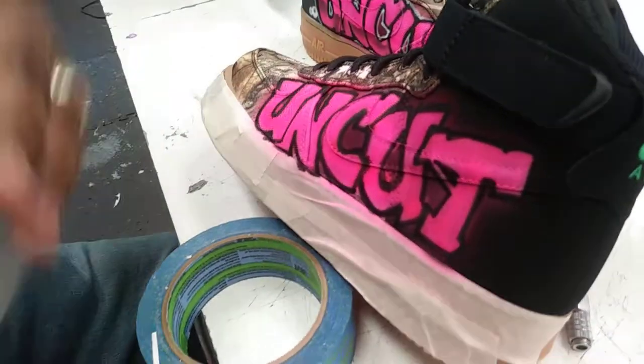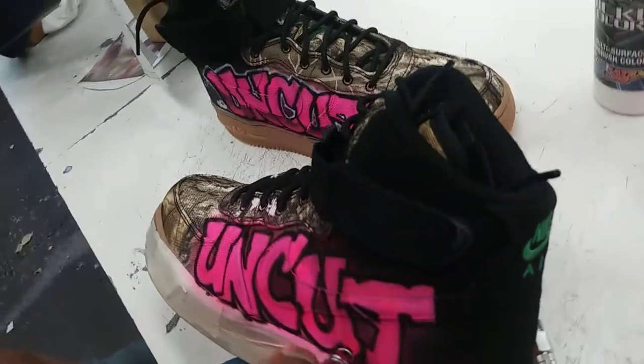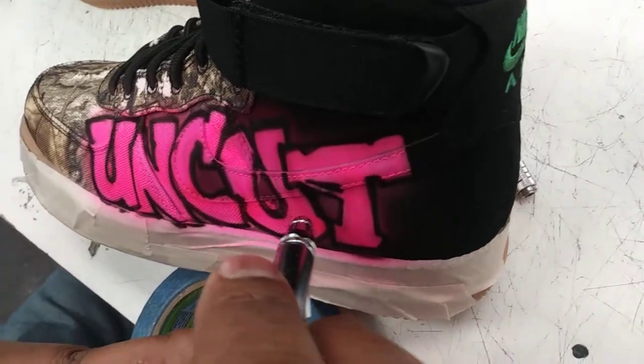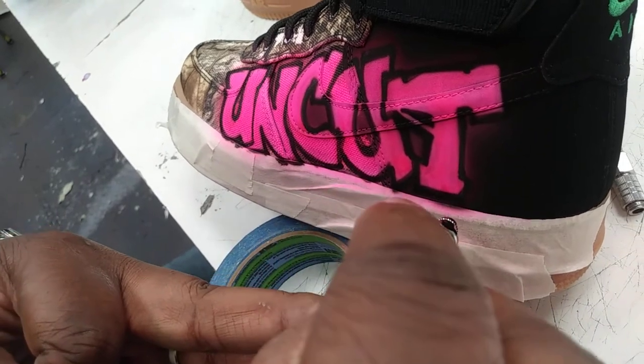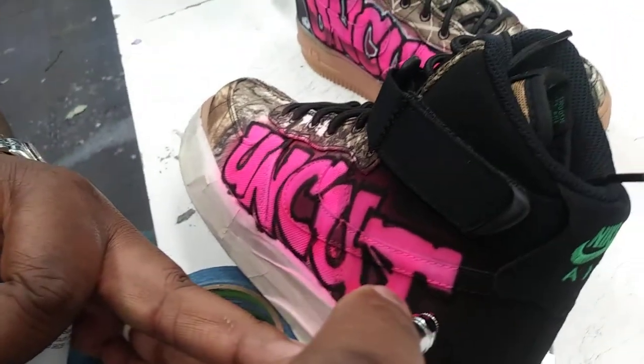I'm just using a piece of tape to hold the shoe up here. I'm kind of drawing in the areas that I want blacked out to make everything look clean.